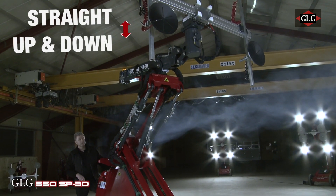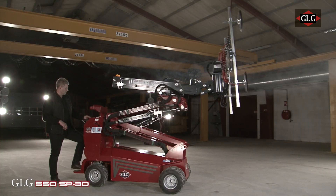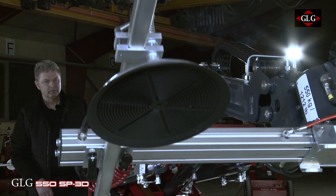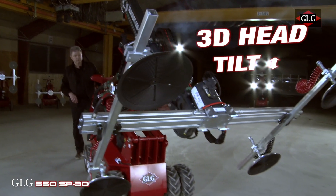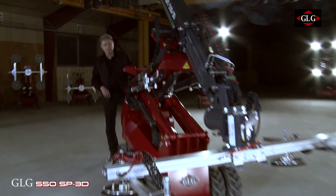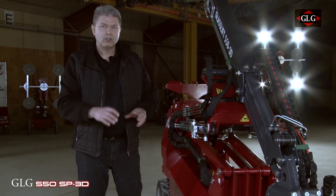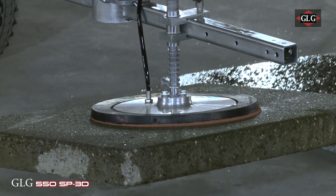It's going straight up and down. You have the telescope going in and out, you can tilt the main boom, and you can tilt the head. This gives you an opportunity to put the machine totally on the ground. So as you can see, if you have to install something on a table or even on the ground, if you have to put concrete elements up, you just put stone suction discs on the machine and you have the 3D head, so you can easily mount it.